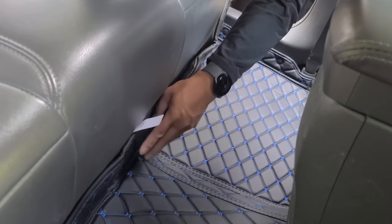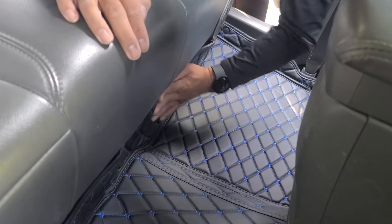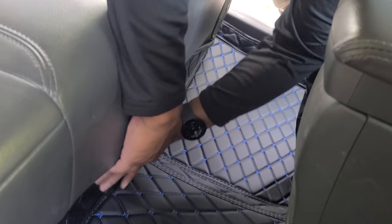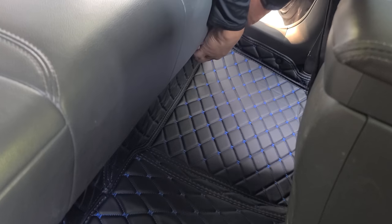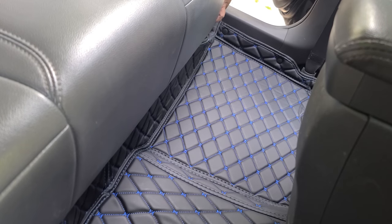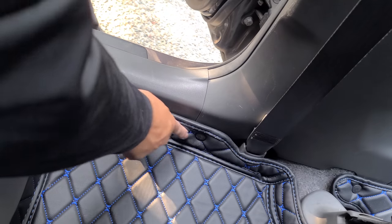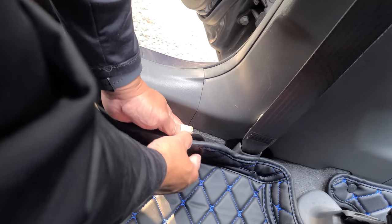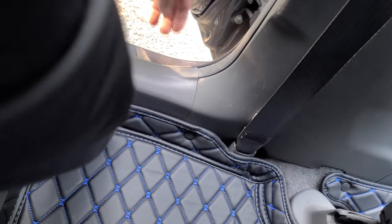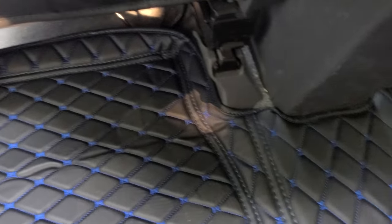Next, you want to go ahead and tuck this in under the seats. Go ahead and lift. Then we're going to go ahead and secure all these tabs. As you can see, we have the second row installed.